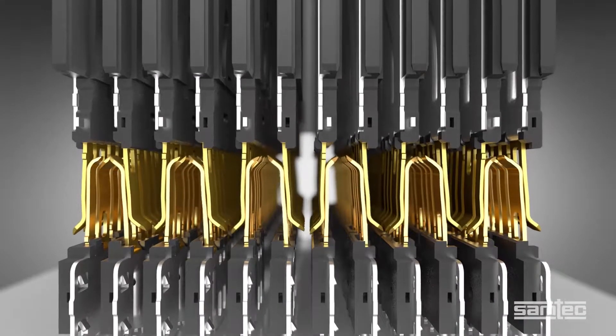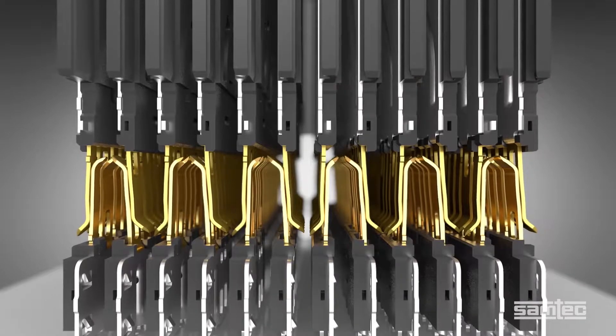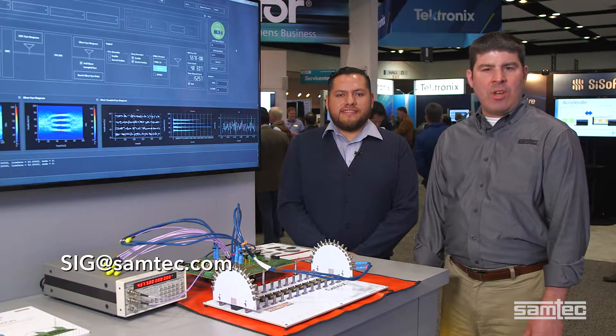They provide low mating force and excellent contact normal force. For more information on this demonstration, please contact our signal integrity experts at sig.samtec.com. For more information on the Ximax backplane interconnect system, please contact our technical experts at hsbp.samtec.com.